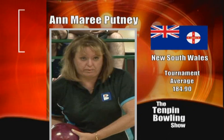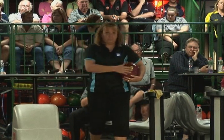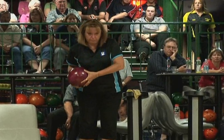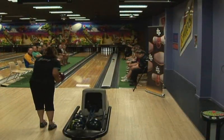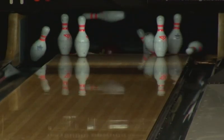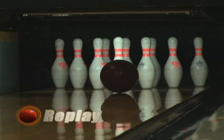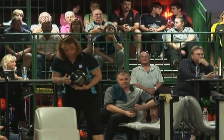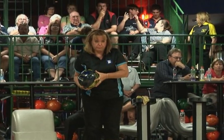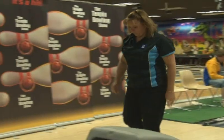Anne-Marie Putney from New South Wales averaged 184.9, putting her in fourth spot overall after qualifying, and she was the successful winner of last week's match. That 2-1 she shot last week mightn't sound a lot, but on this condition that was sensational. She's gone through the beak also but not as fortunate as Colin — she's left an even bigger split, and this is more likely to be an open frame.